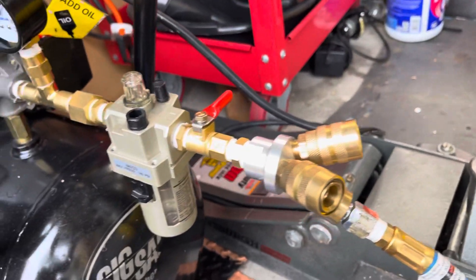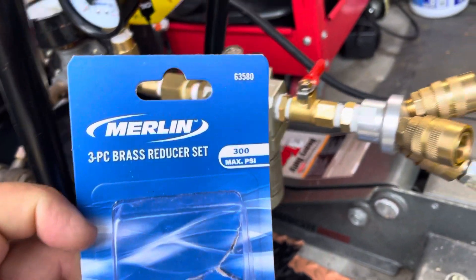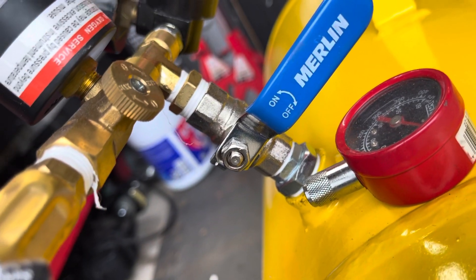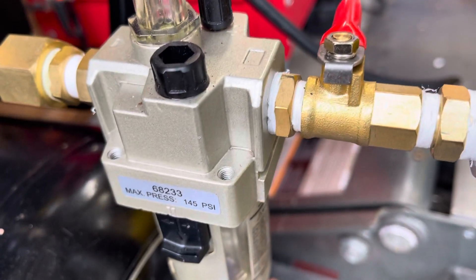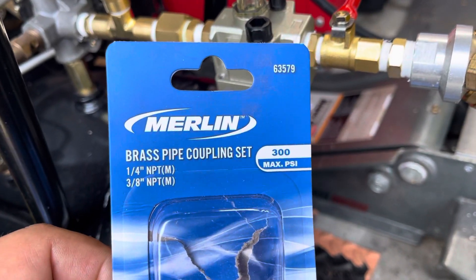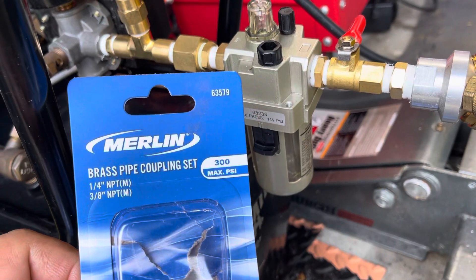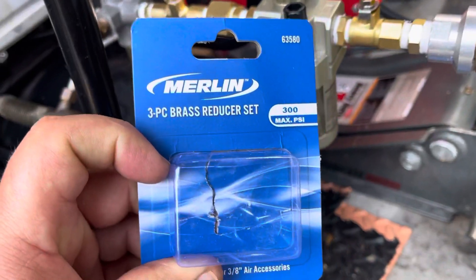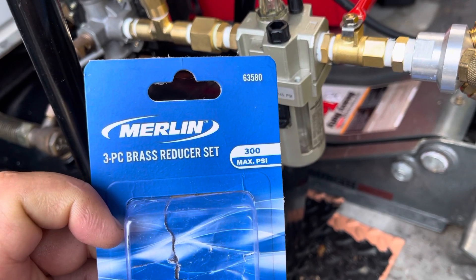And then I have a reducer set. The reason that I have to get the reducer set probably was for there, with that particular connection there, or this one here — one of those. Another one: brass pipe coupling set that I use, with the part number 63579. Another reducer set — 63580 I think.